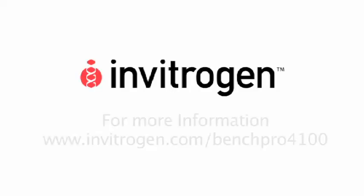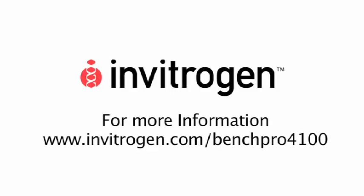For more information, go to www.invitrogen.com/BenchPro4100.